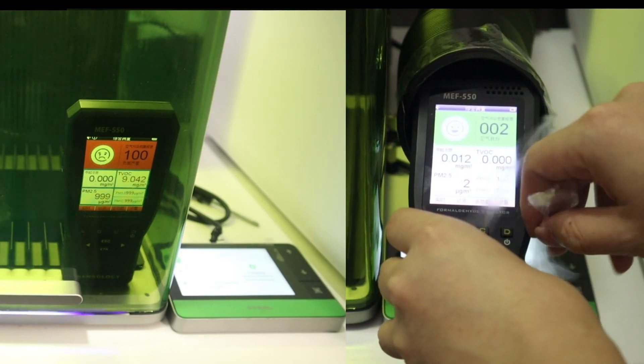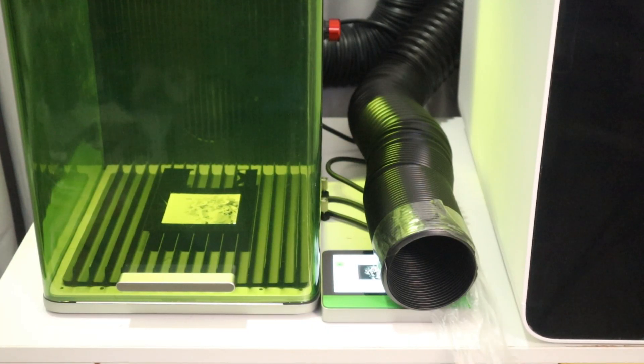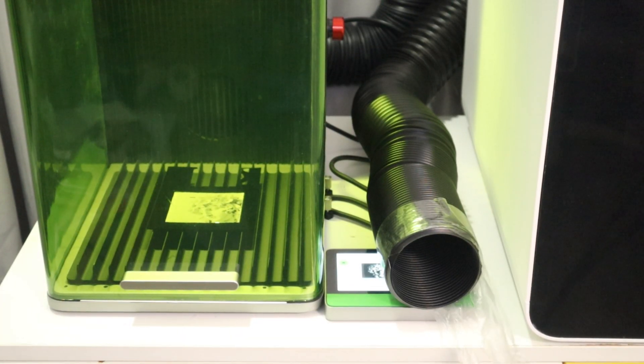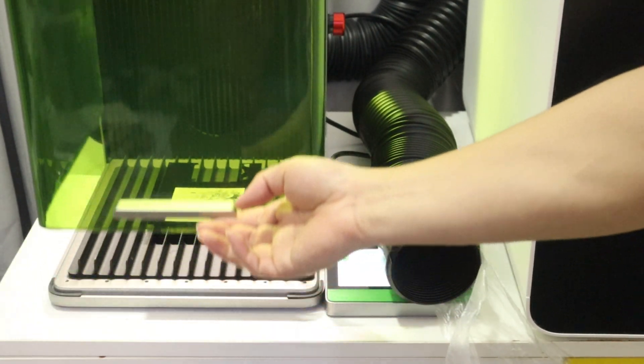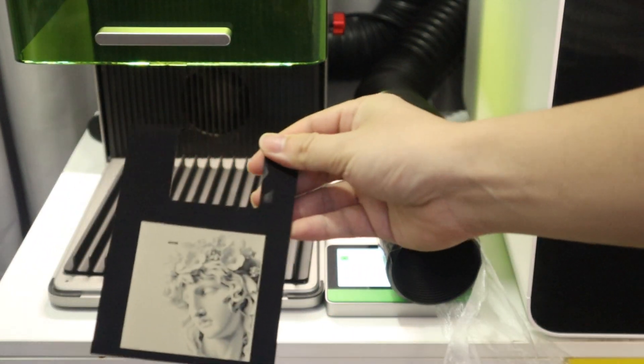The PM2.5 density became 2 micrograms per cubic meter. The facts show that the X2 Safety AP2 air purifier is indeed very effective in purifying the smoke from laser engraving. The purified air quality is surprisingly better than the air quality in my home.